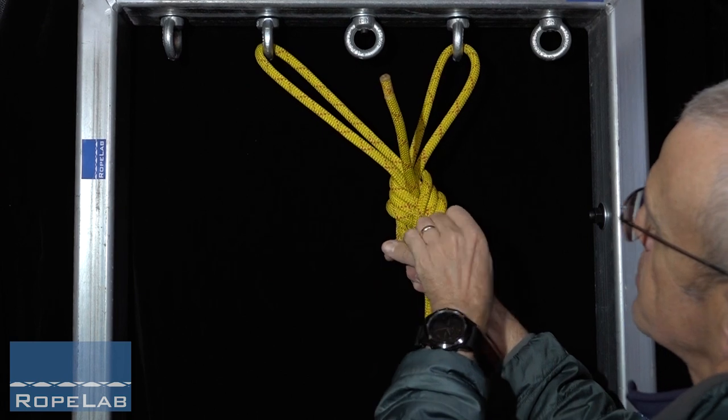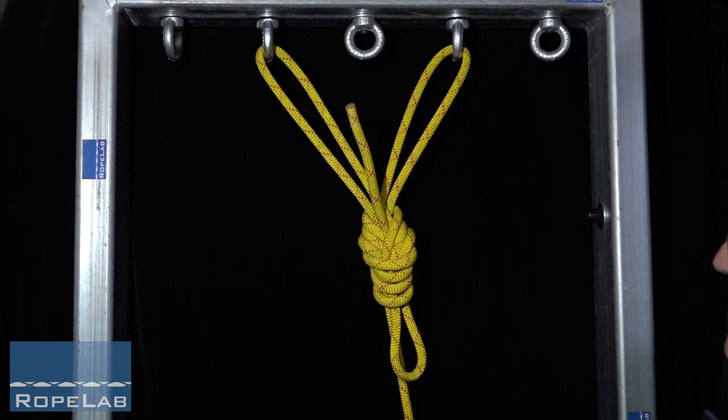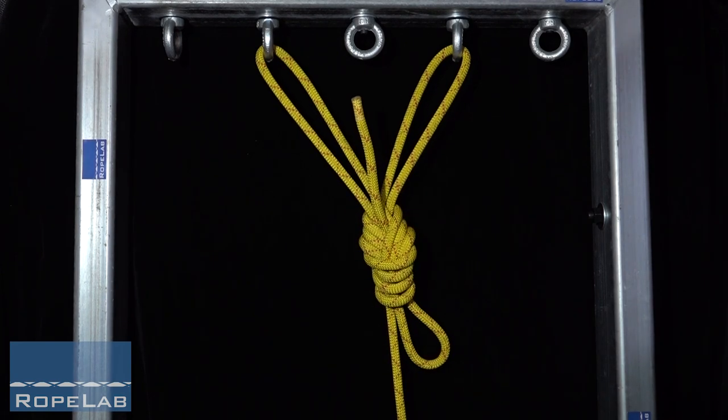So there we have a re-threaded bunny ears with a forward facing loop. This is still the common loop that I can use to adjust the bunny ears and centralise it.